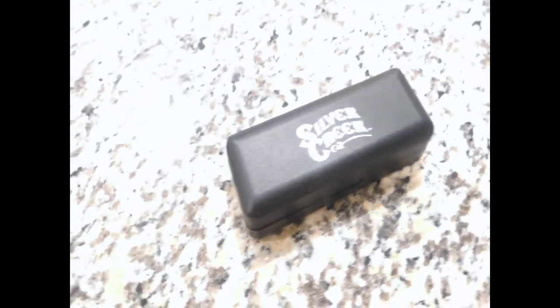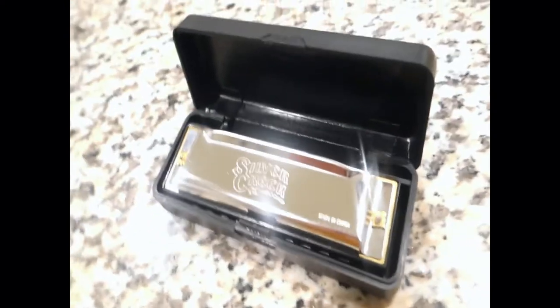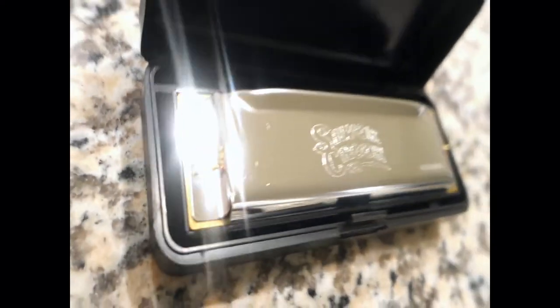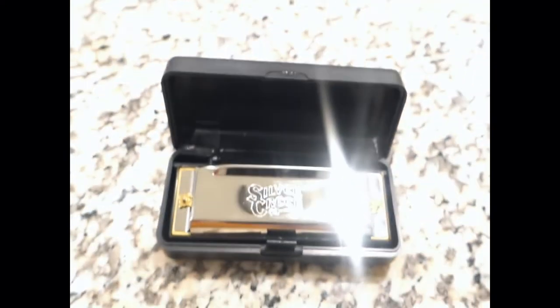It includes a rigid travel case and it comes in black. The harmonica is one of those instruments that nobody actually plays, only as a background musical theme song for folks in pop music.